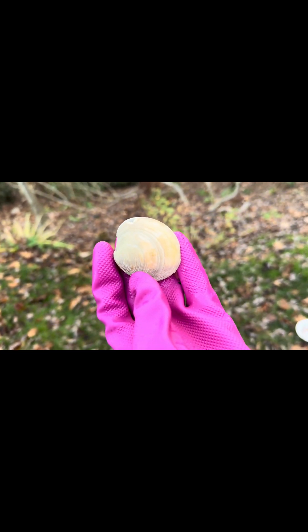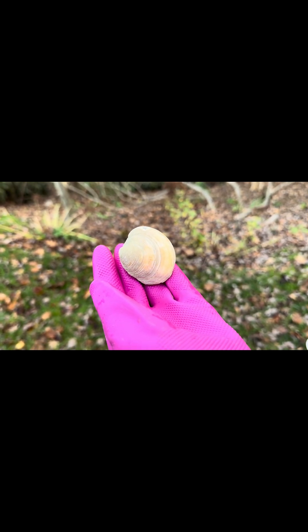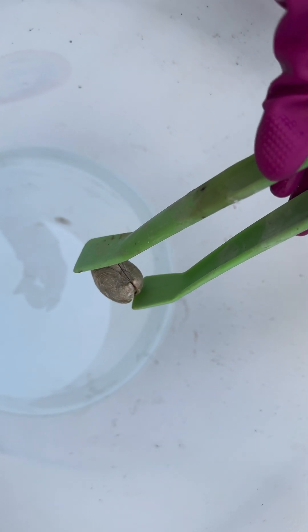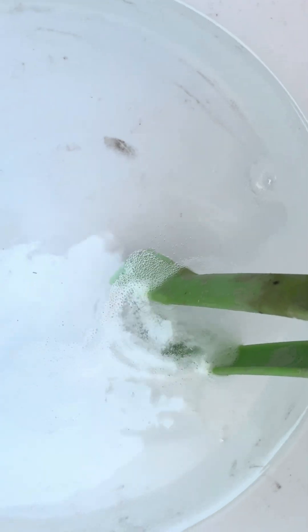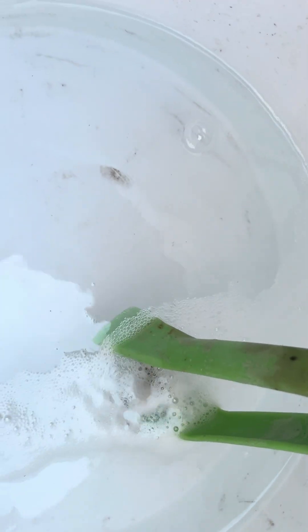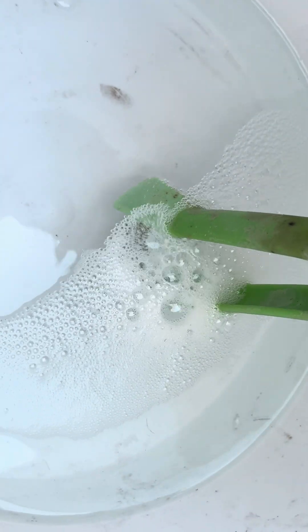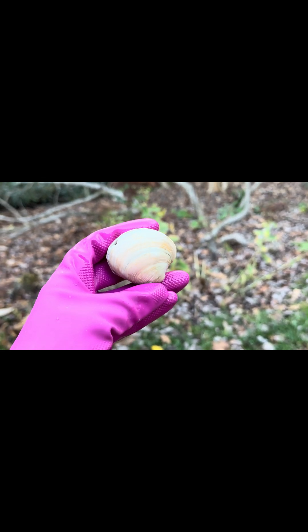Here's our next victim — this is muriatic acid, 50% water, 50% acid. Normally we would do three seconds but we're gonna do ten seconds just like the other two: three, four, five, six, seven, eight, nine, ten. It looks cleaner, it's brighter — more white.